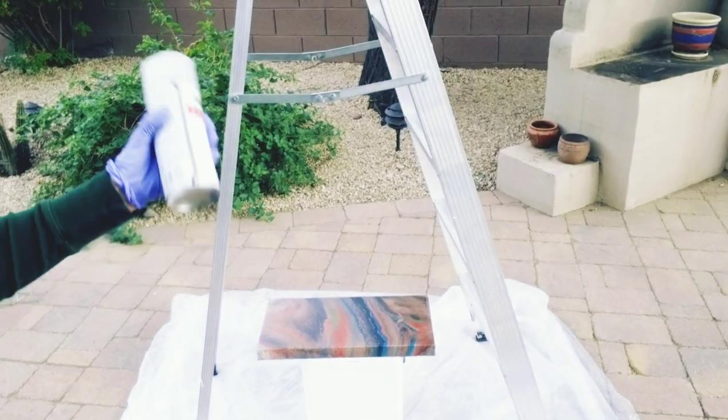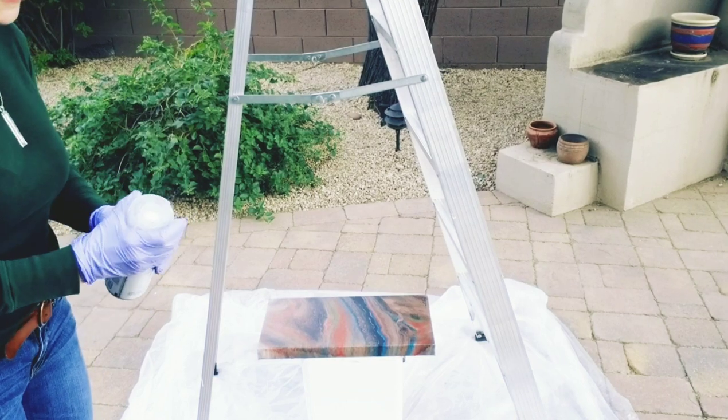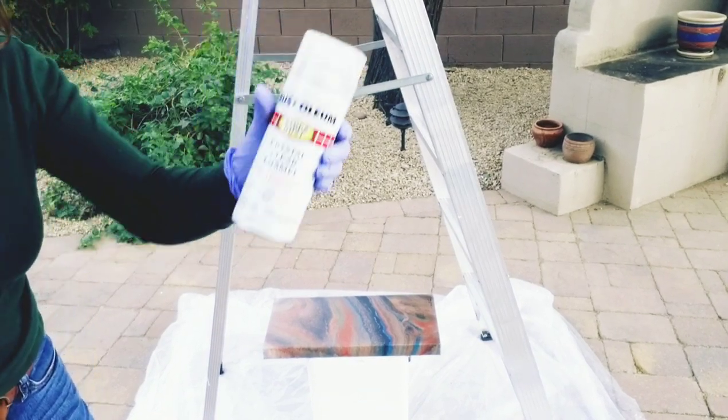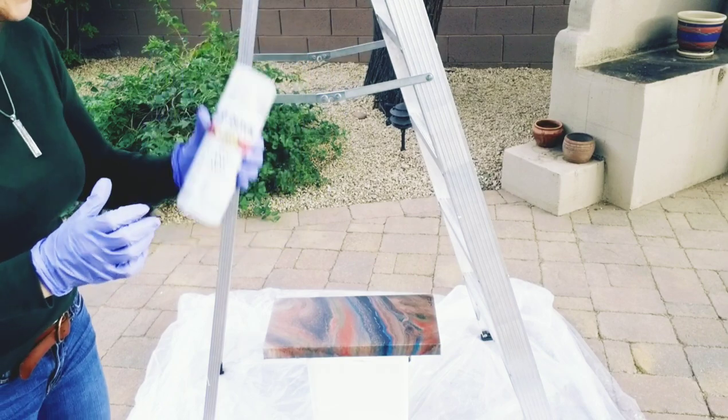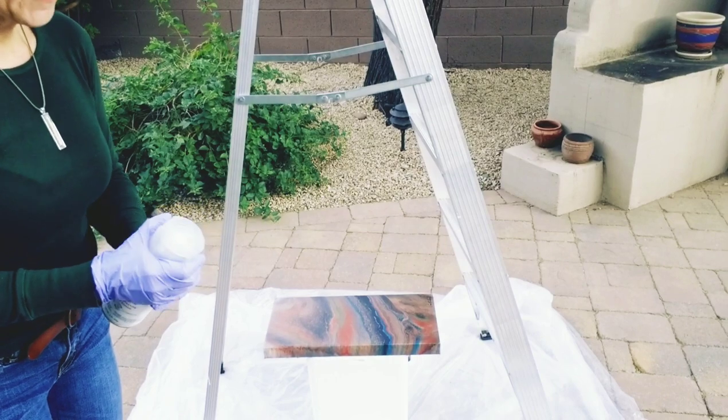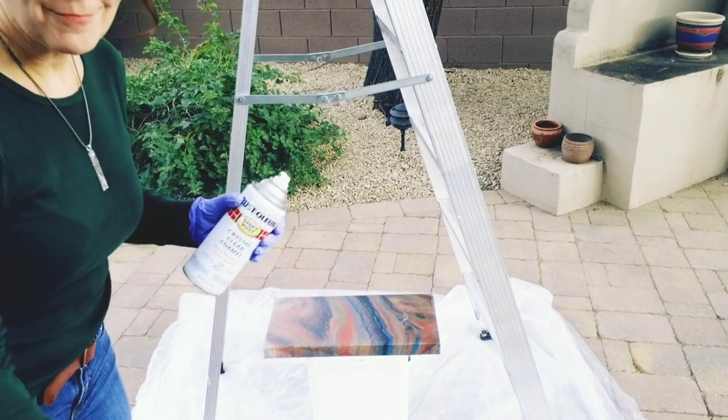Of course you have to shake the can up — I think it recommends about a minute. You can hear the ball in there clunking around as you shake it up. The tricky part sometimes is getting the lid off, but we got it.